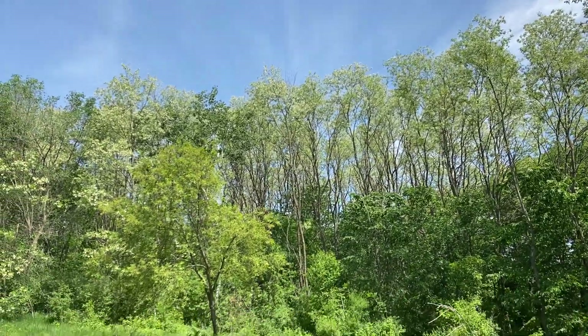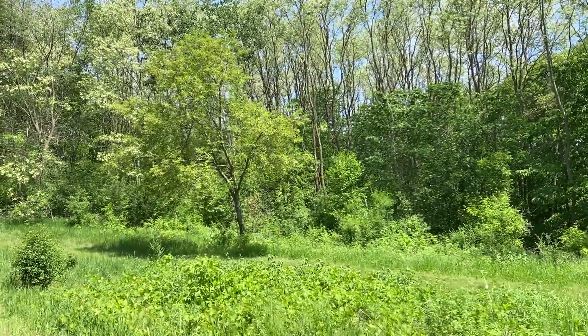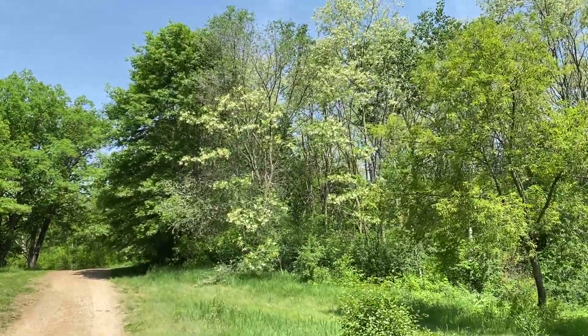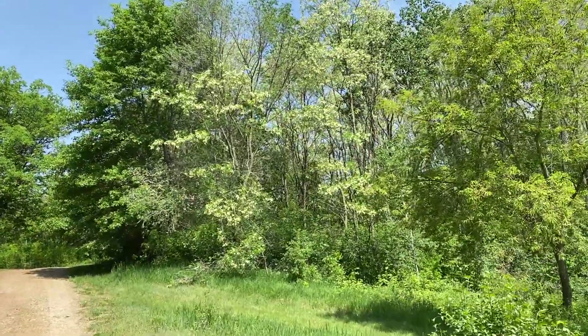But if we look over here, it's a nice sunny patch, so along the edge the trees are a little bit shorter and the flowers are a little bit lower.